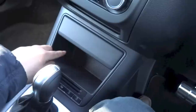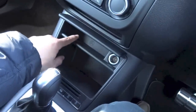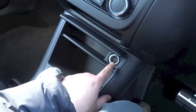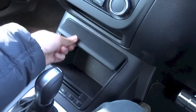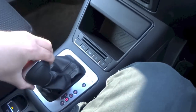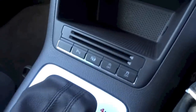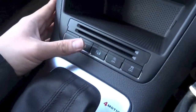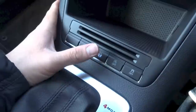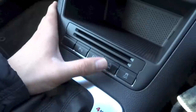You have quite a bit of storage down here, a smaller storage area right up here together with a power outlet. Right down here, this button activates your parking sensors, this one is for your auto park system, and this one turns on or off your auto start-stop system.